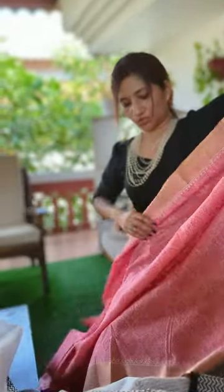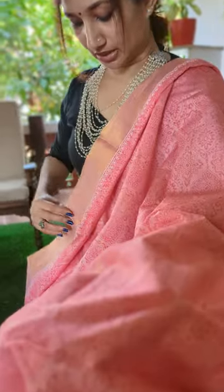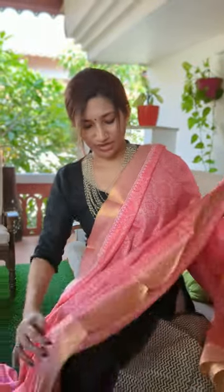This also comes with a blouse, and I'll show you how it looks. It's a Bagalpuri silk sari — you can see the zeri. It has a nice subtle zeri weaving. The body of the sari is also printed and has this nice golden zeri on the body as well. You also have this beautiful printed portion for the blouse.